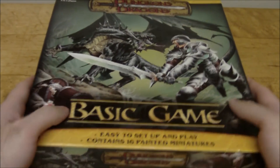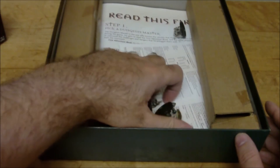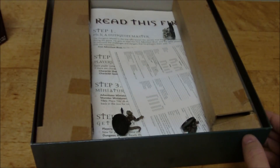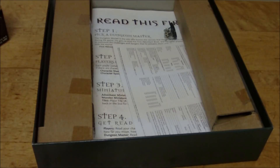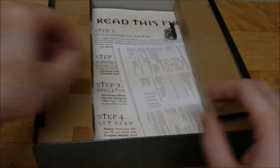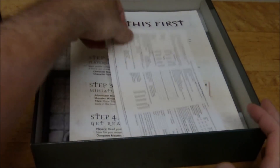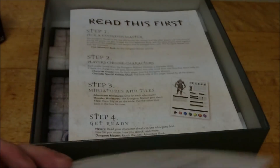Let's go ahead and open this up. I'm going to set these minis aside for the time being — we'll look at those near the end. Just some cardboard pieces here to keep things from rattling around too much. Of course you have to have your survey card — this was included in a lot of D&D products back in the day.